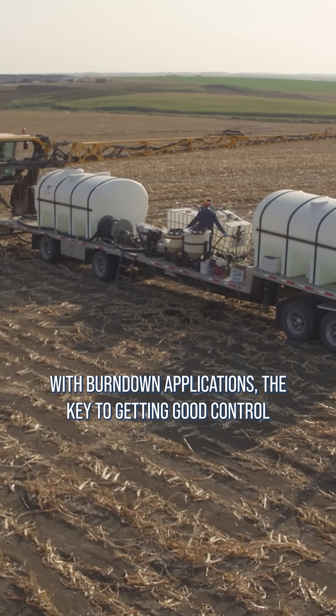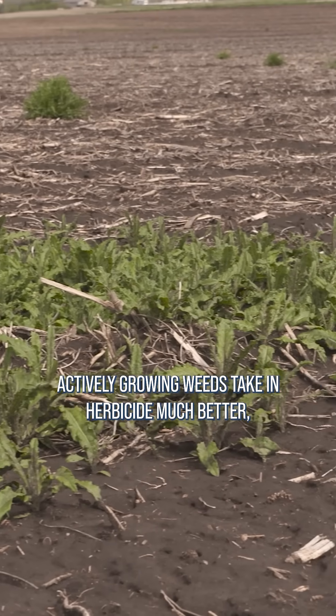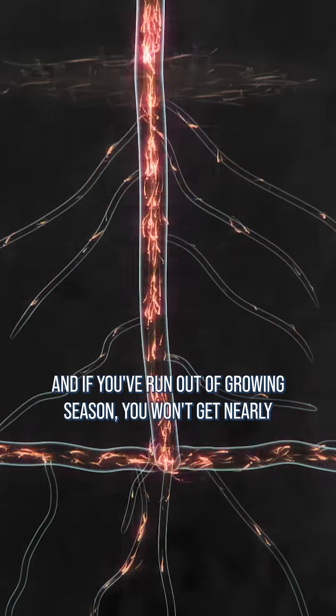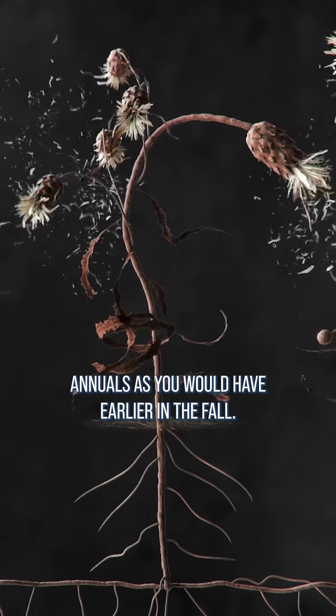With burndown applications, the key to getting good control in the fall is spraying before the first hard-killing frost. Actively growing weeds take in herbicide much better, and if you've run out of growing season, you won't get nearly as much activity on perennial weeds and even annuals as you would have earlier in the fall.